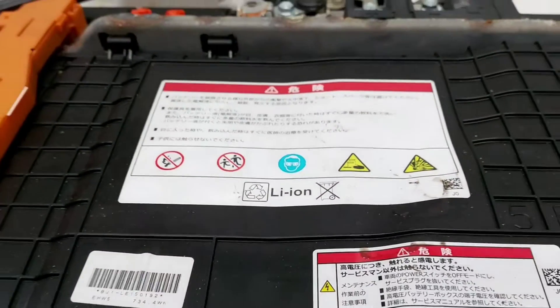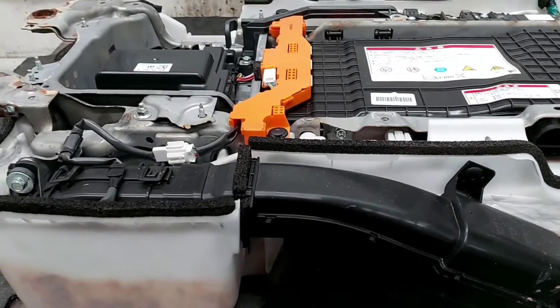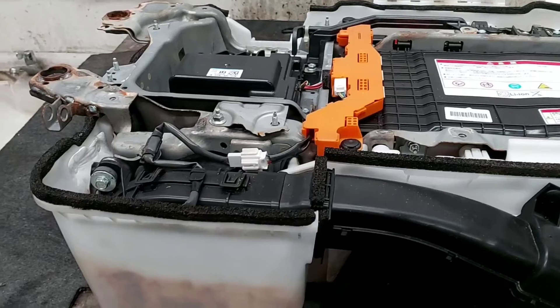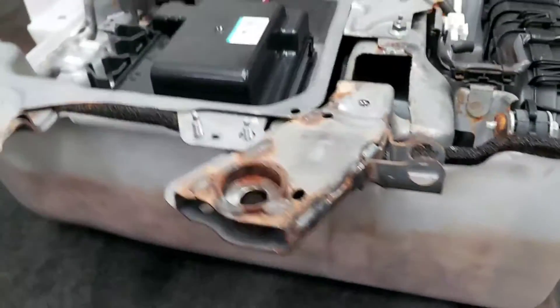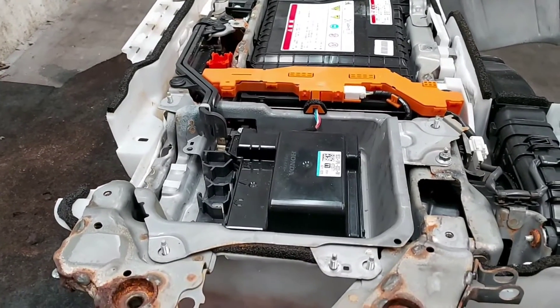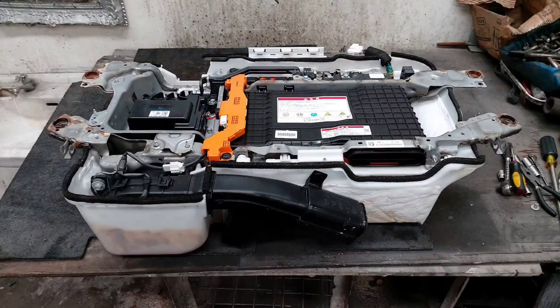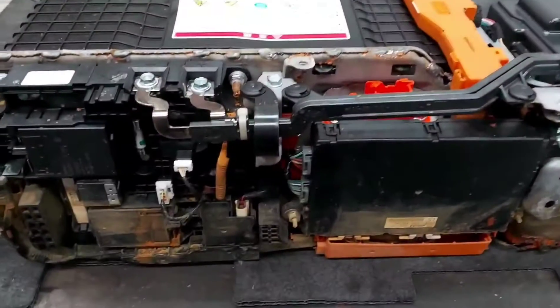Good afternoon everybody. In this episode we're working on a 2019 Honda Grace. This is actually a recovery video - the vehicle was flooded. What we're going to do is fully take apart the battery and see what we can save from it.